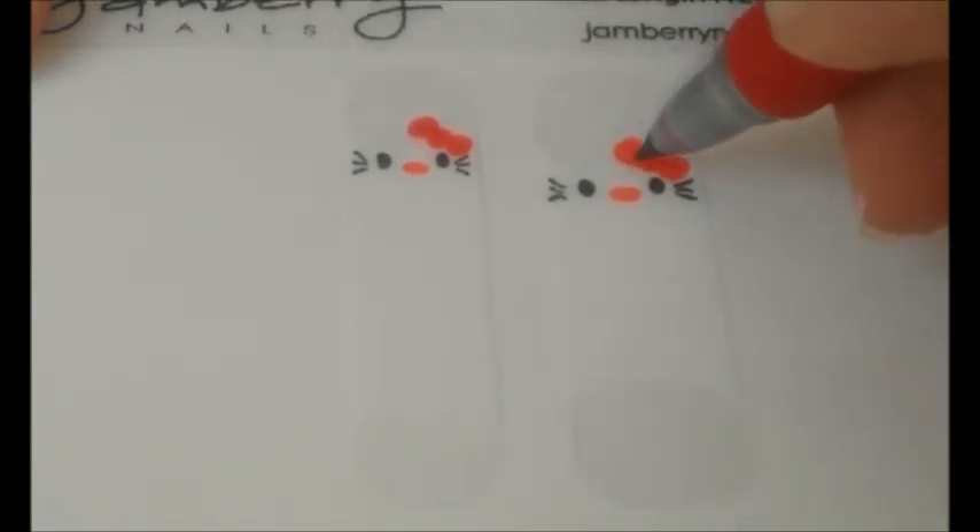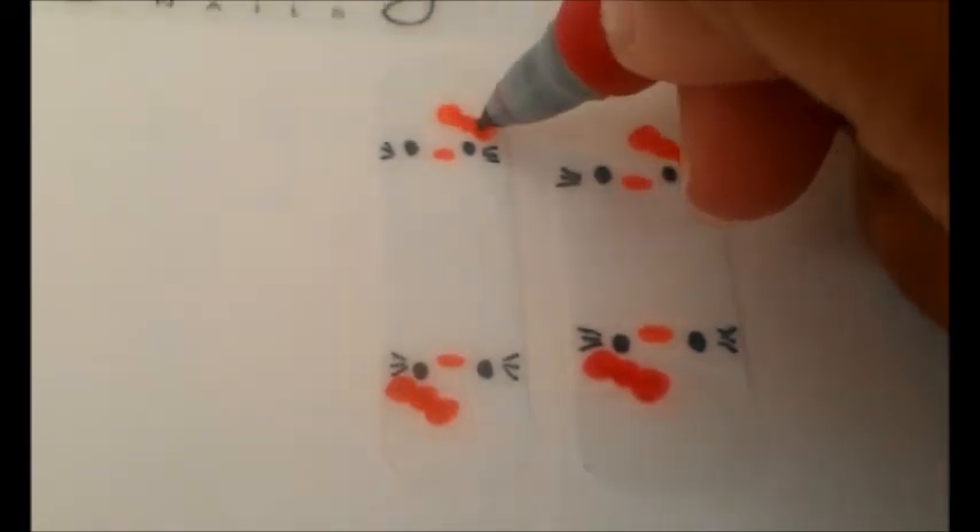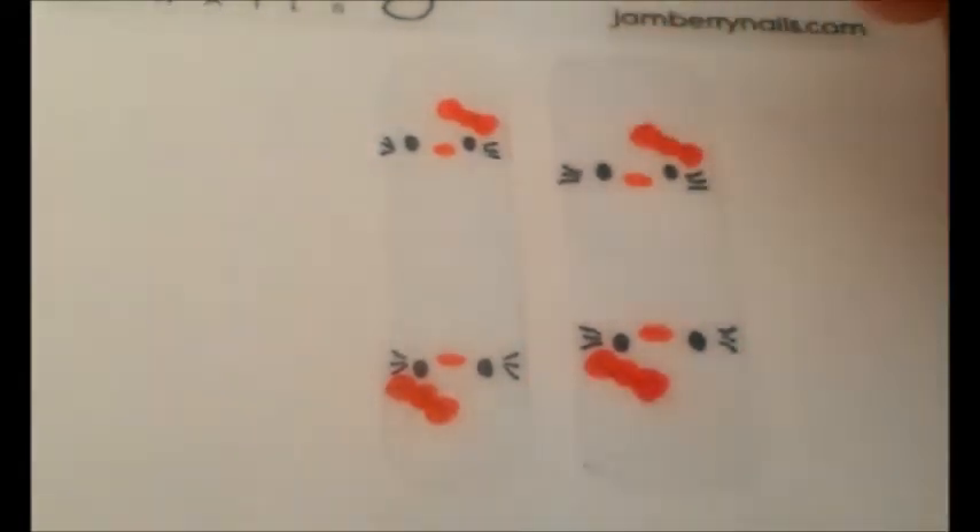And that's all it takes to draw Hello Kitty's face. Now keep in mind, you can first practice drawing the face on paper a few times until you feel confident drawing it on the nail shield. One nail shield can cover two nails, so be sure to complete the design on both ends of the nail shield.